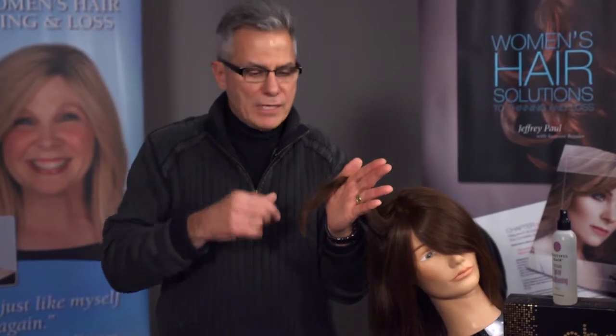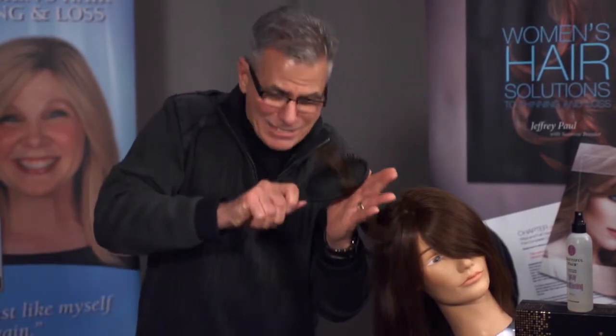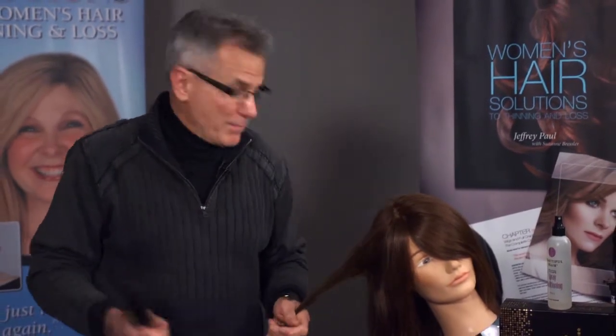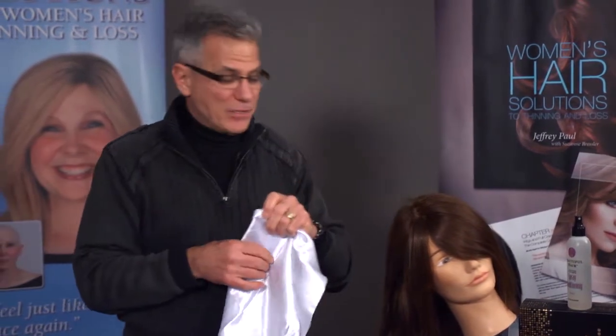When this friction damage takes place, it doesn't get better. You can try to brush it out and rip at it, but the reality is it doesn't get better because the hair begins to split. Once the hair is split, it's very difficult to stop that friction damage. So what do you do — not sleep? Sleeping standing up isn't advised either.